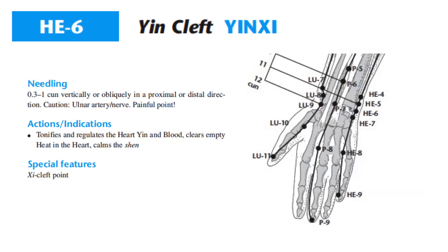For its indications and actions, Heart 6 tonifies and regulates the heart yin and blood, clears empty heat in the heart, and calms the Shen. For its special feature, it is the Xi-cleft point of the heart.